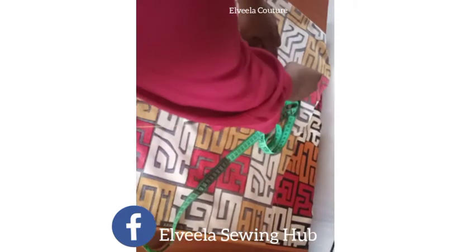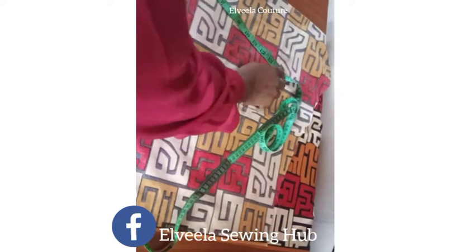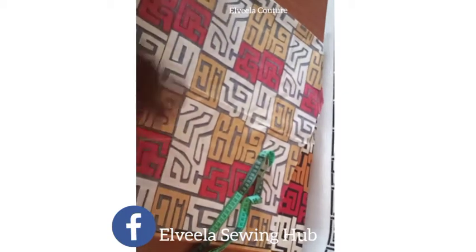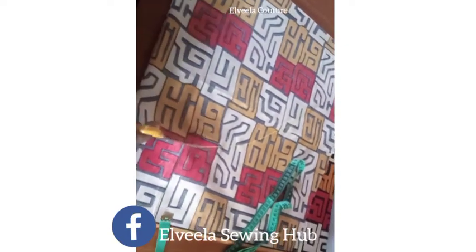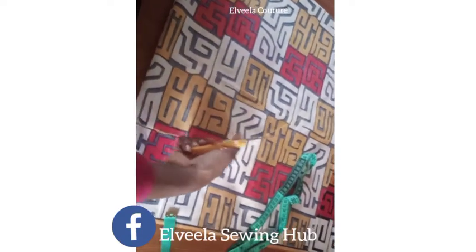Right now I'm connecting my sleeve length together, so you just take it round like you can see me doing. Once I'm done with that measurement I'll be cutting it out right now.